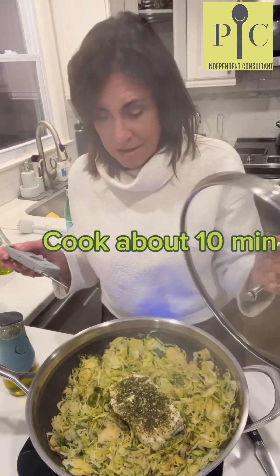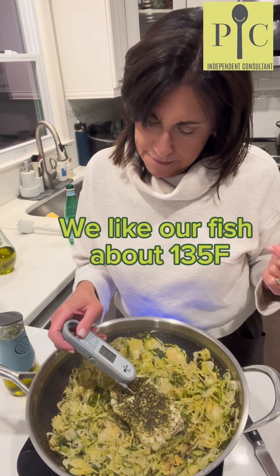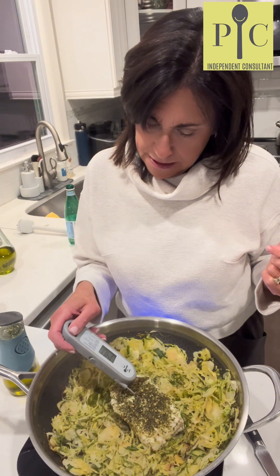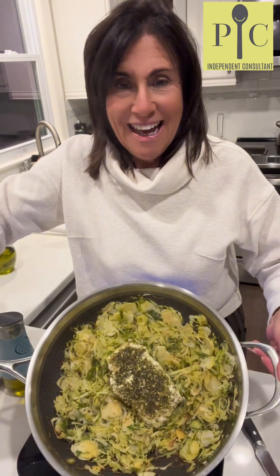This should be all done — it looks wonderful. About a medium cook-through, medium well. That's really how we like it because it's going to cook a little bit more on the plate.